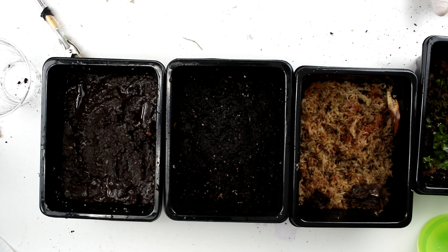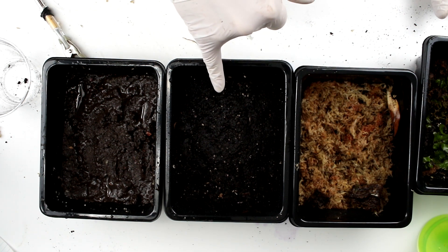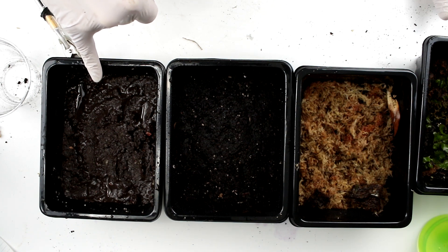I've prepared three different substrates. One is pure sphagnum moss. Two is an organic potting soil. And three is a custom mix that has a little bit of soil, some fluorite clay chips, and some clay powder — basically mixed together into kind of a mud clay paste.